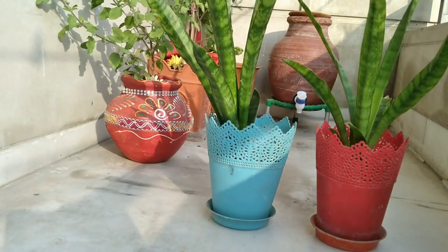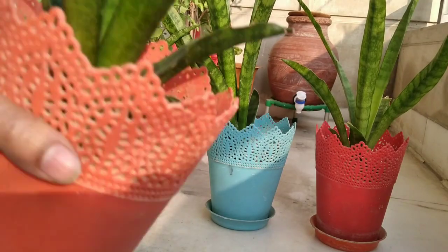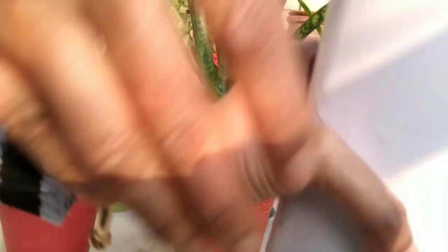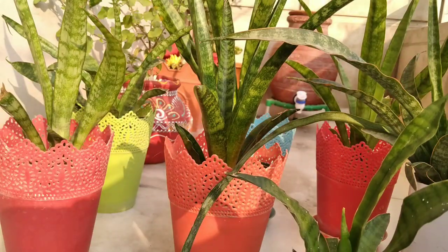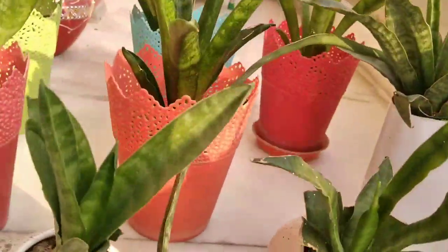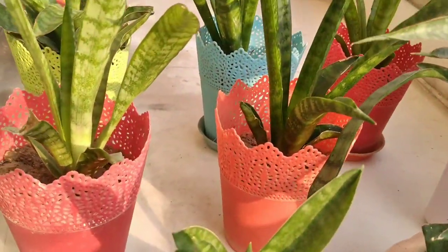So today in this video I will tell you how my mom takes care of this plant during winter. Normally these plants stay at the balcony but due to severe cold weather my mom will transfer these to the room.